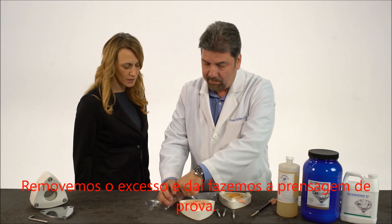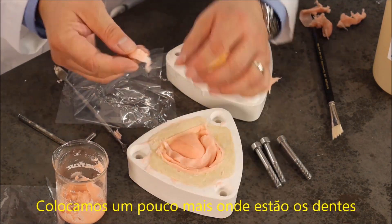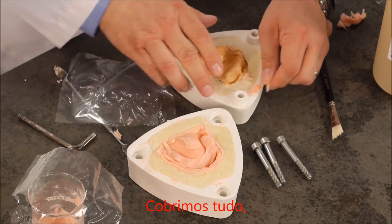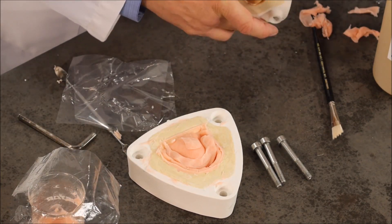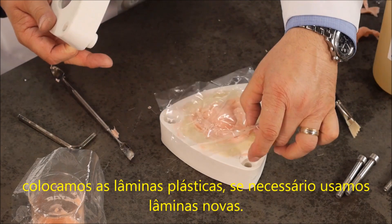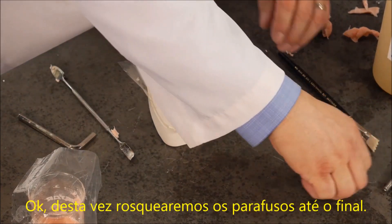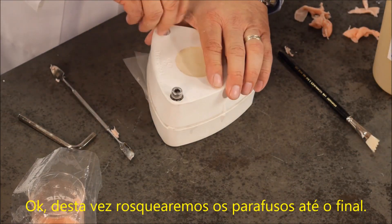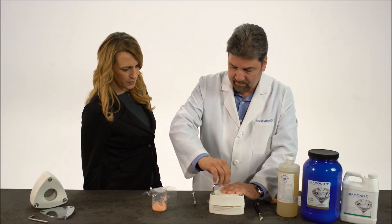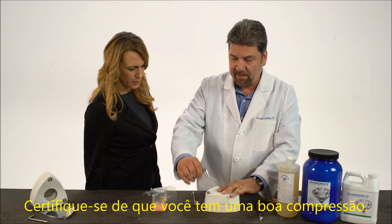Take our excess off, and now we're going to trial pack it. Put it around where the teeth are, and a little bit more on the palate area. Cover that up. Match up the notches on the back. Take your plastic sheets — if necessary, you can use fresh plastic sheets. This time I'm going to tighten it down all the way, very slowly. Make sure you have good compression.